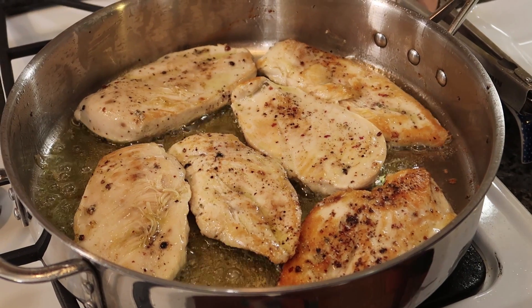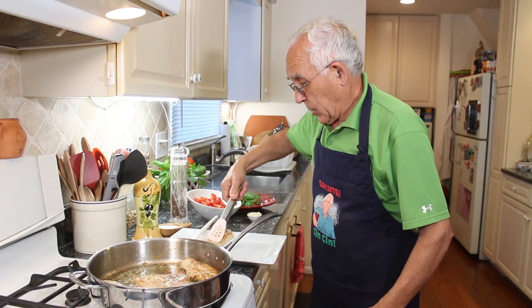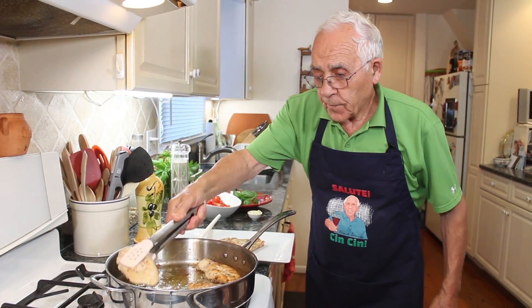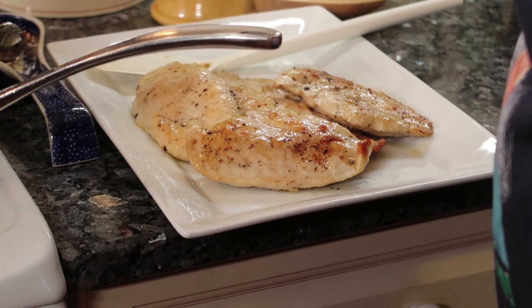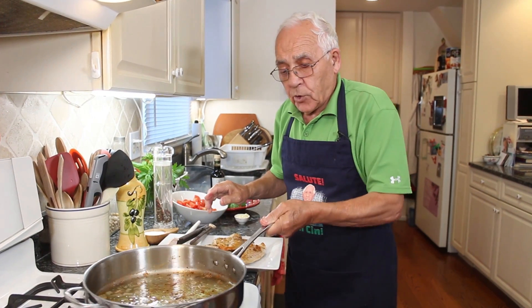Okay, the chicken is done. It's a nice color on both sides. We put it right on this dish over here. And now we got to do the tomato.